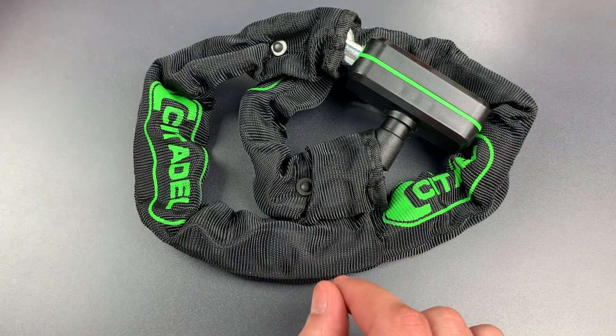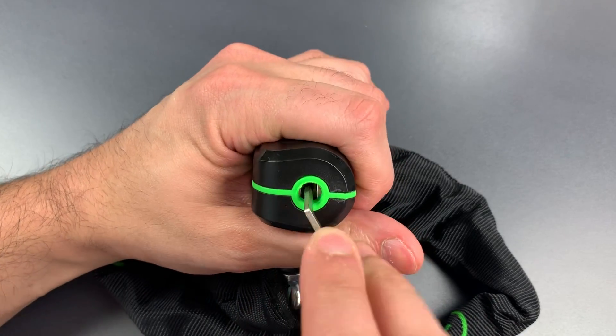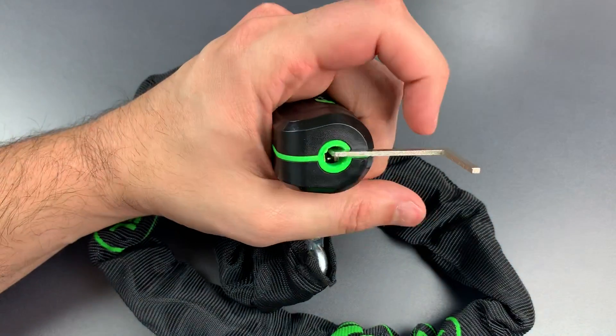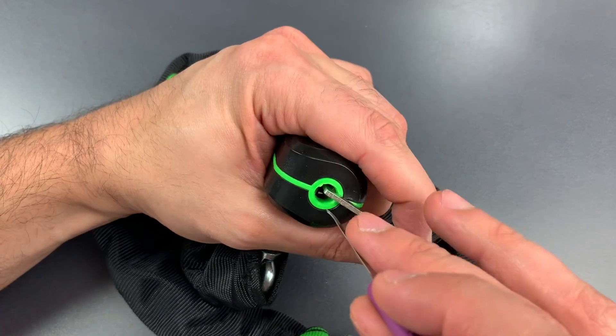Let's see what it takes to pick this open. There is a shutter guarding the core, so let's open that up with my tension tool. That should do the trick. I'm going to use a standard hook in 18 thousandths, insert it sideways, and then twist to lift those sliders up.